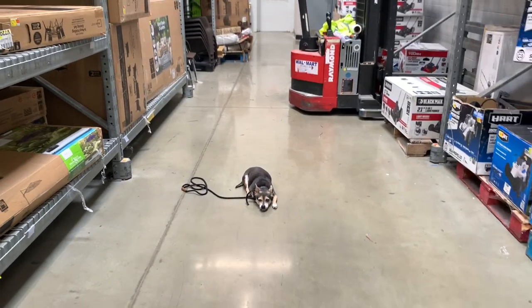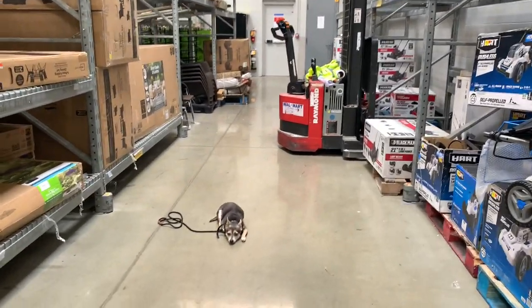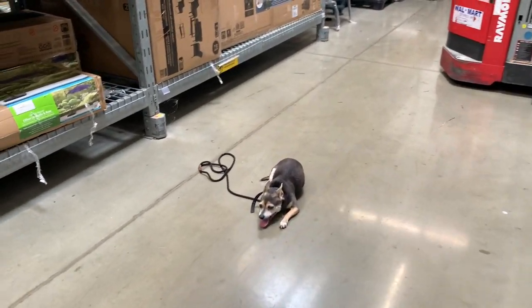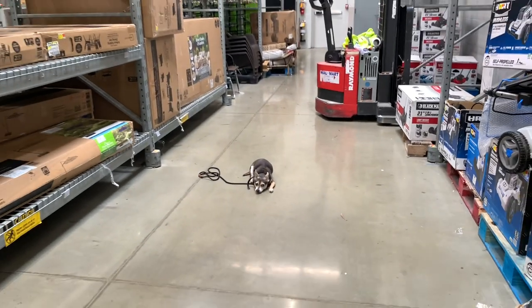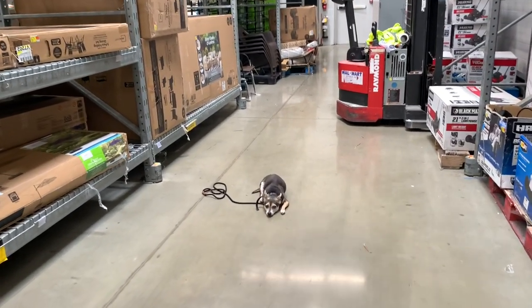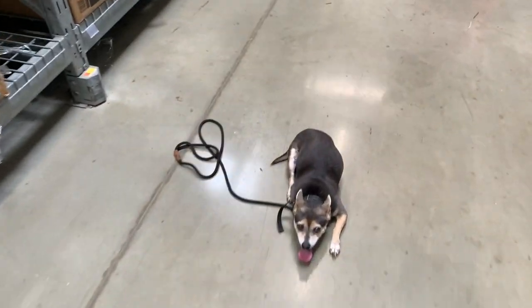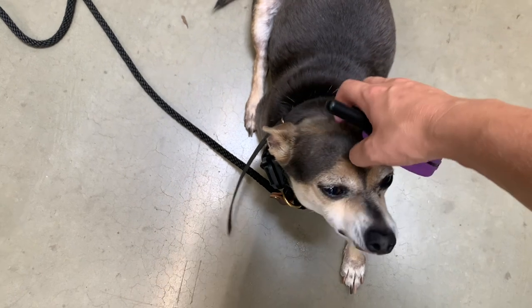That just relaxes him even more. Not saying that when he's in a down he always needs to have his chin glued to the ground, but it's a really nice reset and a really nice way to say 'hey, you might be here a while.' I'm reinforcing that by giving the 'good' and a thumbs up — I can even come pet him, because he really enjoys that.